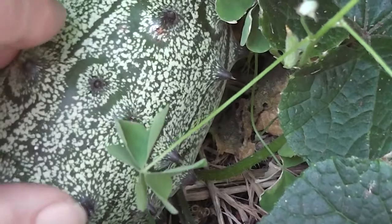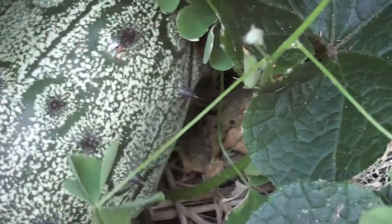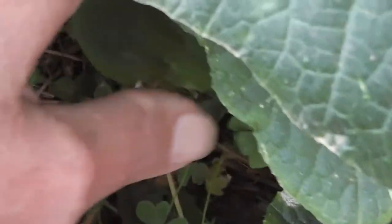A special hello to that pet in North America — she's growing melons, possibly, with her cucumbers.